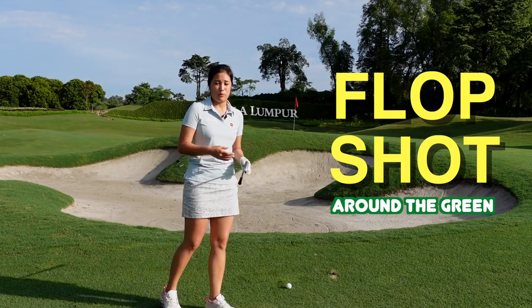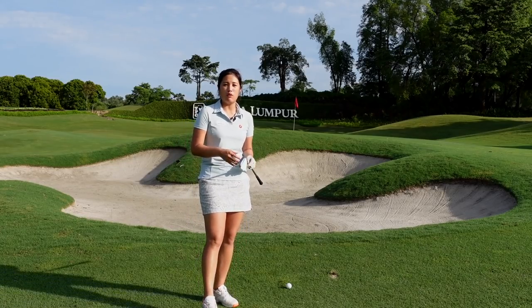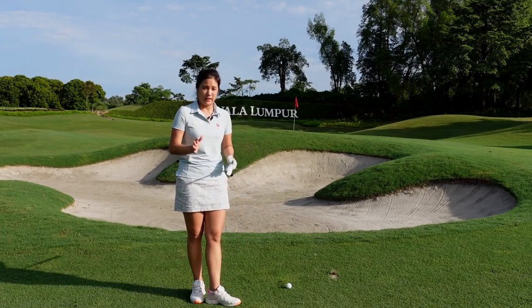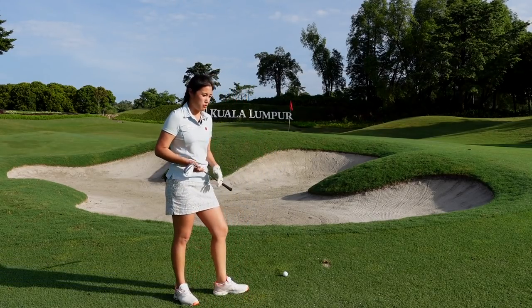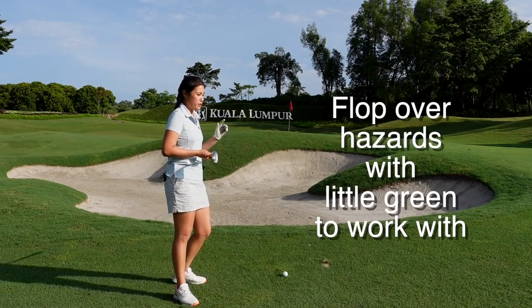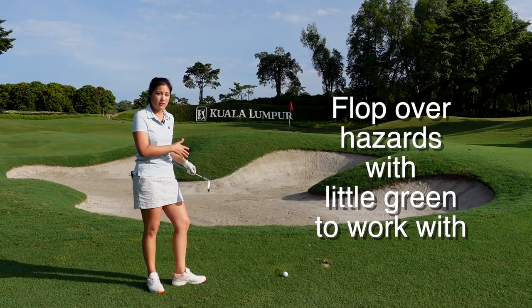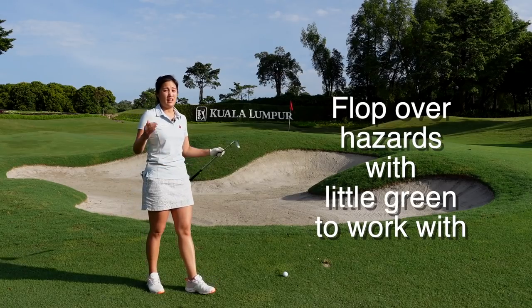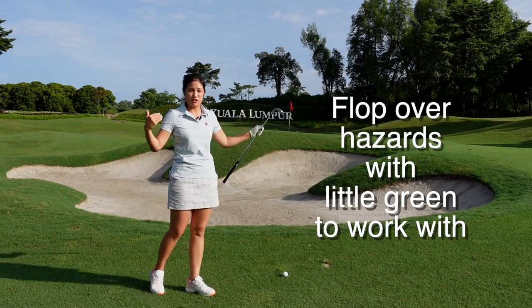The shot I'd like to share with you is what we call the flop shot. This is a shot that we don't practice often, so I would like for you to make sure you try it on the practice area before you take it out on the golf course. There are a few situations where I'd suggest using the flop shot: one is when you have to carry a bunker with not much green to work with; another is when you have to carry water or a hazard; and the other is when you're hitting onto a very elevated green where the green is small and you don't have much green to work with.